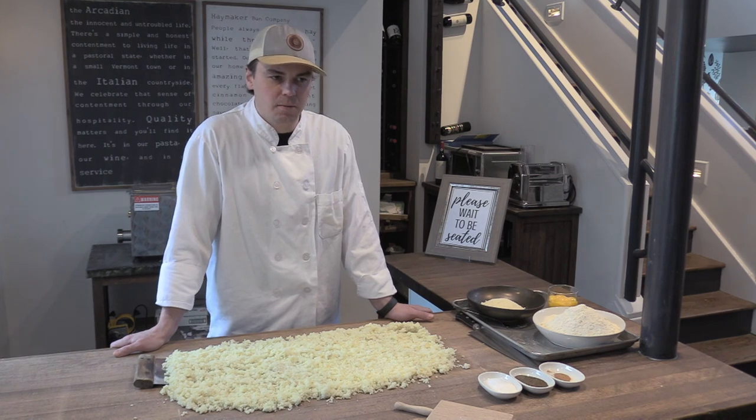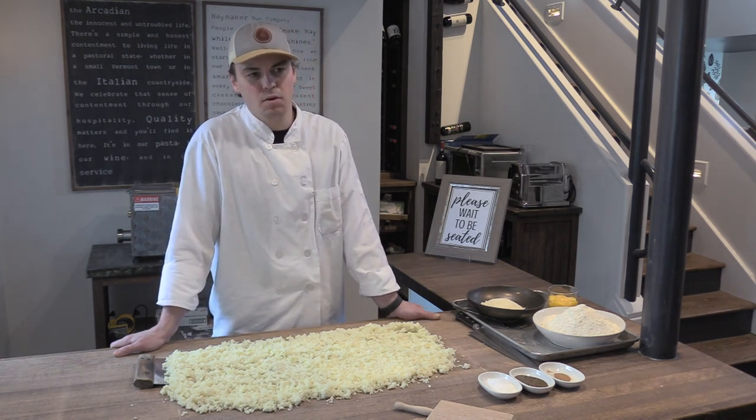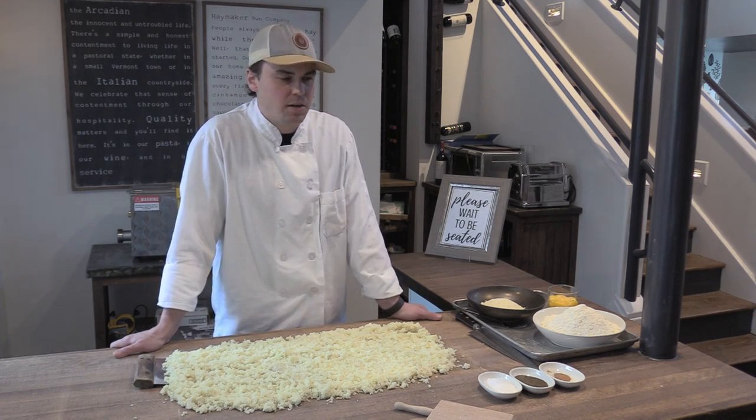If you don't, chime in in the chat and we have a few minutes here where we can hopefully walk you through the steps to catch up so that you don't miss out on the opportunity to make gnocchi today.